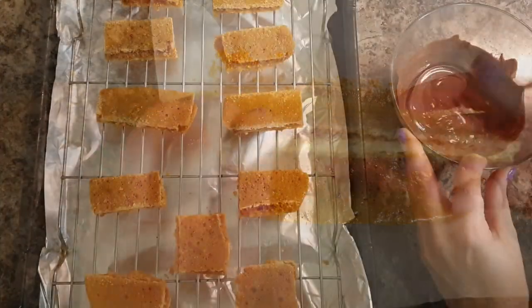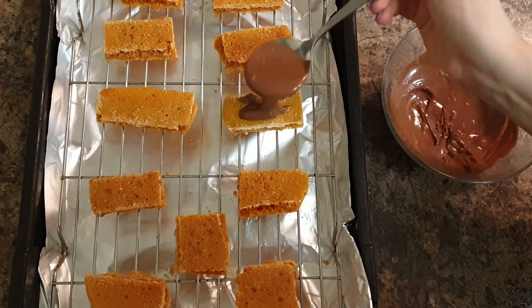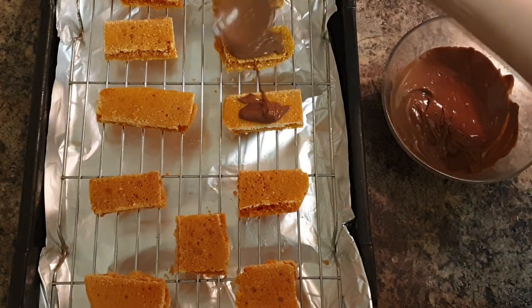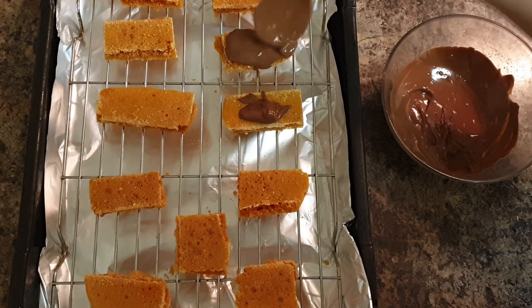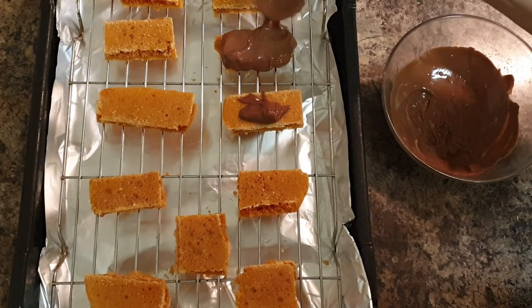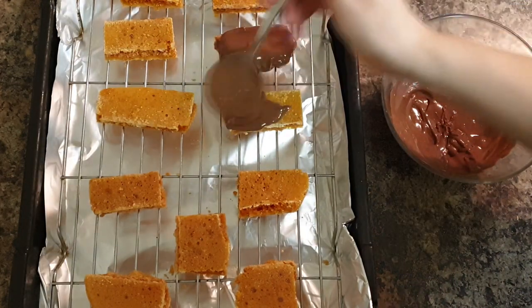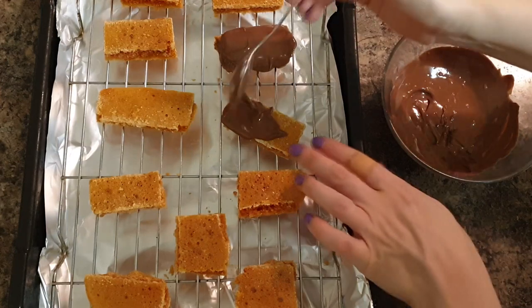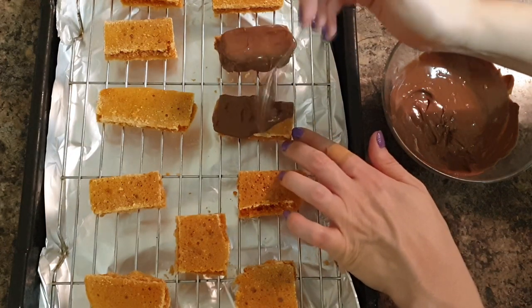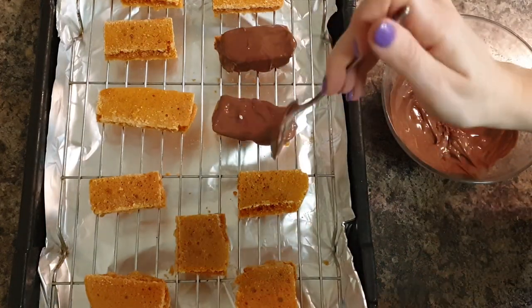Having melted my chocolate in the microwave — I always do this in 30-second blasts; don't ever put it in for longer than that because it might overheat and ruin the chocolate. Just 30-second blasts, mix it, 30-second blast, mix it — that's usually enough. You will then want to coat your honeycomb bars by spreading the chocolate on the top and over the sides.